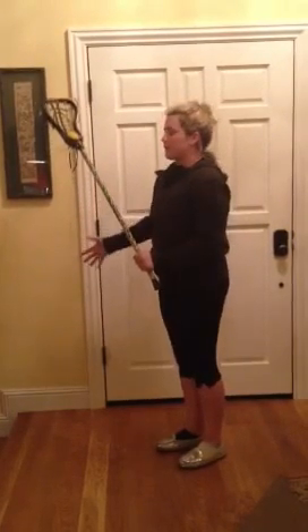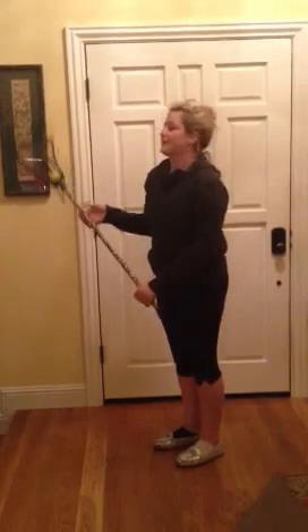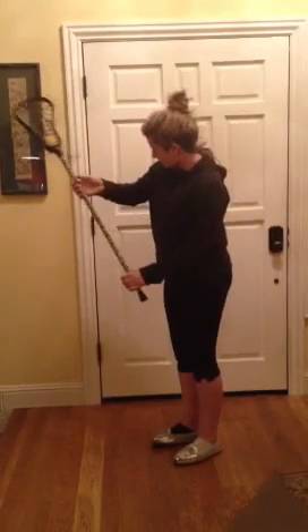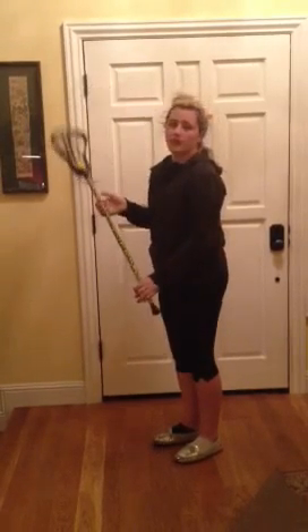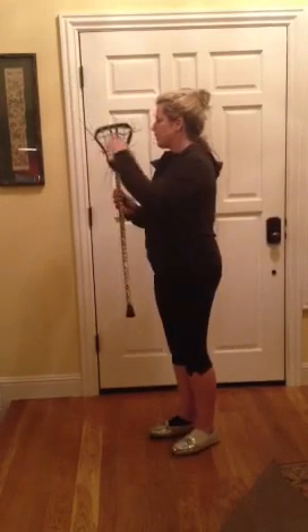One more time: your right hand up to the top, move your wrist back and forth, back and forth. Keep your elbow out at a little bit of an angle. For girls, you just cradle like this, back and forth, and the force keeps the ball in your pocket.